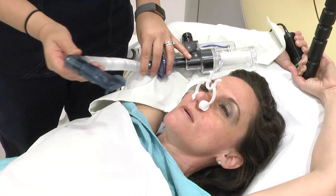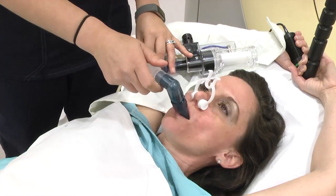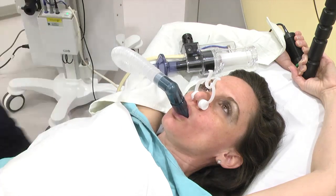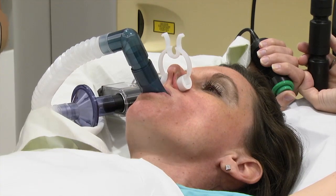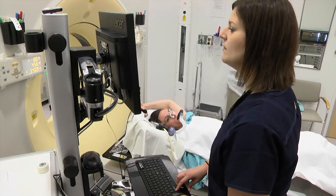ABC is a non-invasive advanced technology that can help you temporarily hold your breath in a consistent way while you are receiving radiation. The ABC device consists of a snorkel, a nose clip, a green button, and a computer. Your therapist will teach you how to use it.